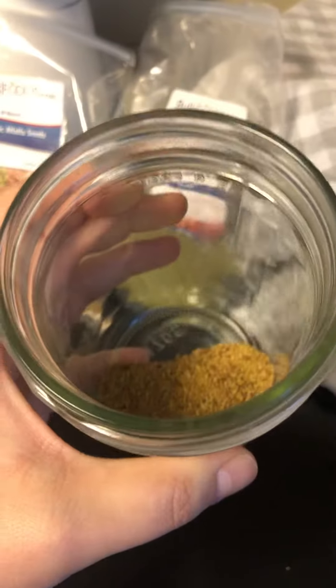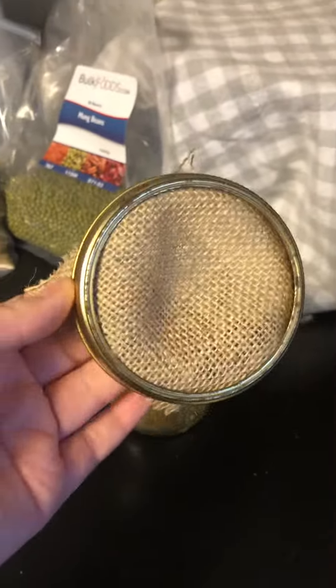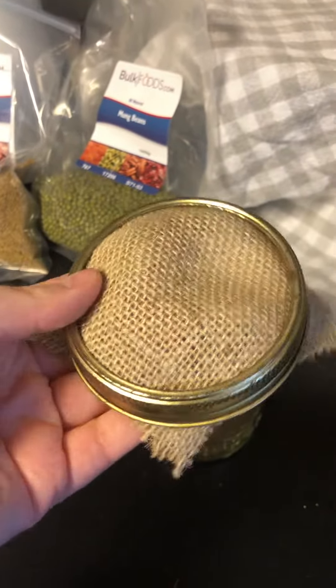What I do is — this is kind of a smaller version, but you can get a bigger mason jar. So you just add some seeds. This is an eighth cup of seeds, so half of a quarter cup of seeds in here. And then you'll want something to drain the seeds through. This is just burlap that I cut. Of course you'll want to wash it with soap and water before you get started.